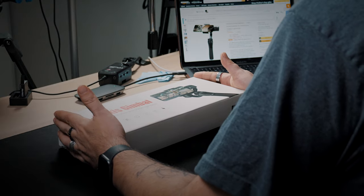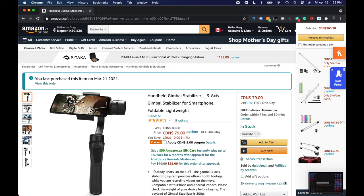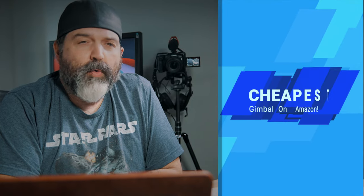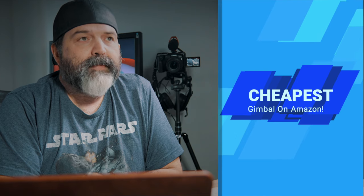We purchased this a little while ago, so today we're finally going to look at it. I love the fact that there's no brand on the box — it just says 3X gimbal. The brand is listed as FV, no idea who that is. We're going to take a look at what comes in the box, see if it does decent stabilization, and pair it with a Poco M3 smartphone that shoots 1080 with no stabilization, so all stabilization has to come from this gimbal.